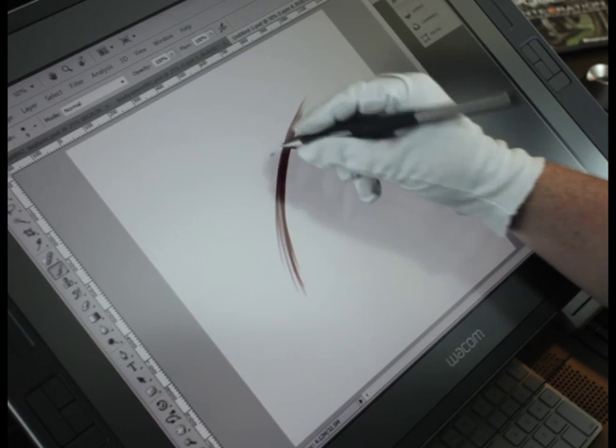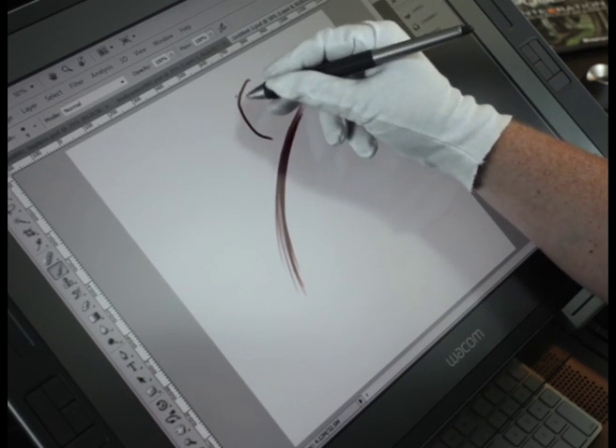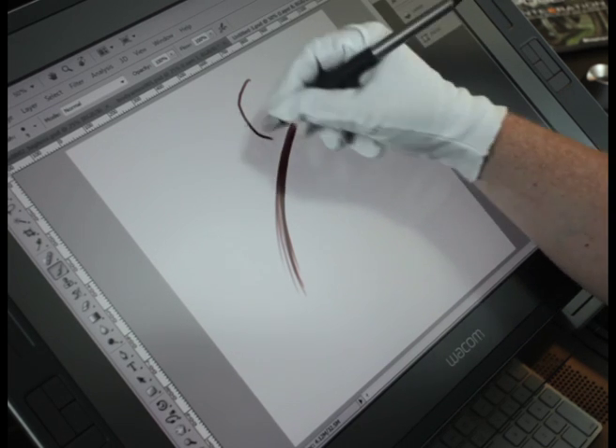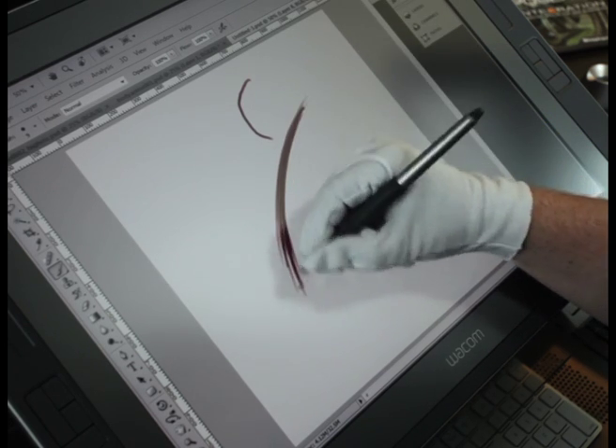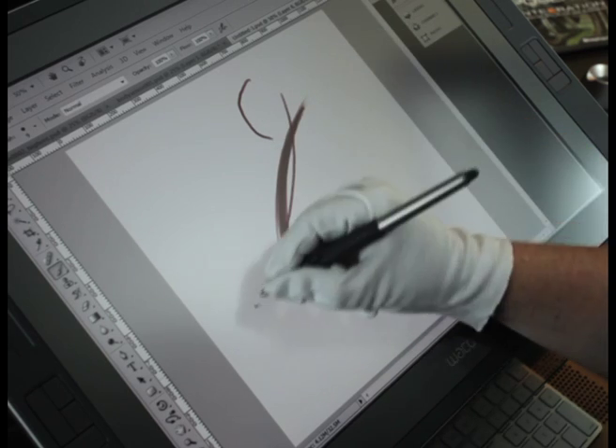It's basically using your wrist, because if you use your hands, your fingers turn and you get this lumpy, chunky kind of looking curves. But if you use your wrists, this is a fantastic exercise to get used to it.